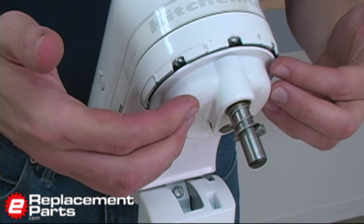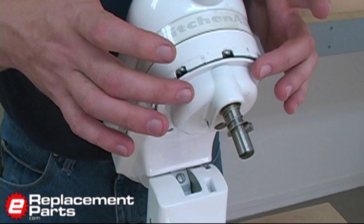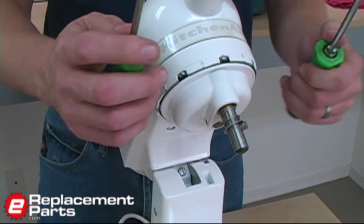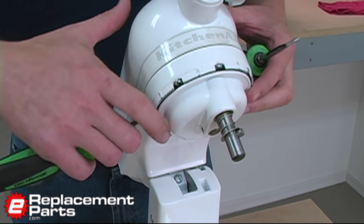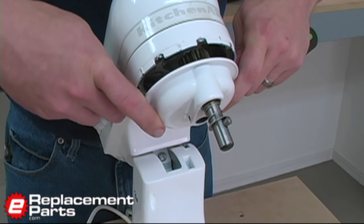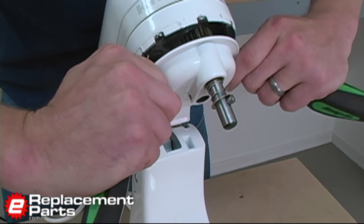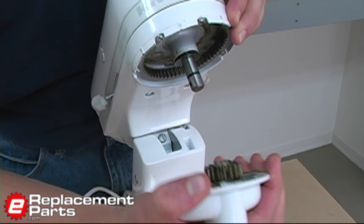The planetary assembly is simply pressed onto the main shaft on the mixer itself. To remove it, I use a couple of screwdrivers. There are some little indentations on the side of the mixer, and I can use my screwdrivers as pry bars to pry this piece off.